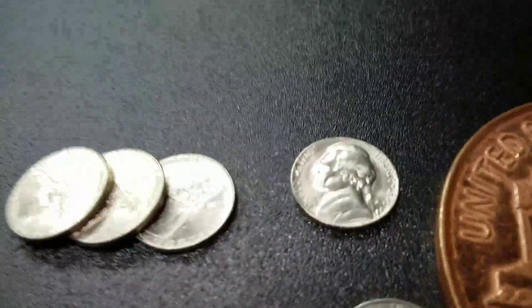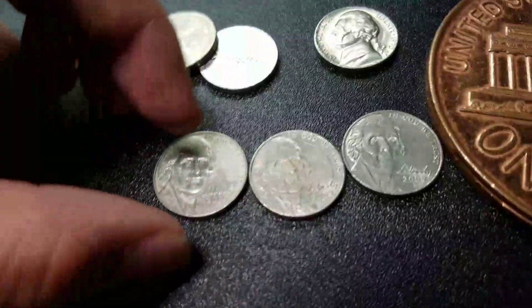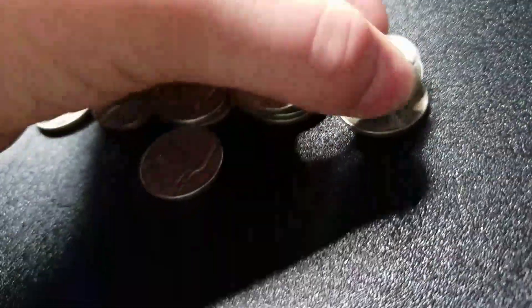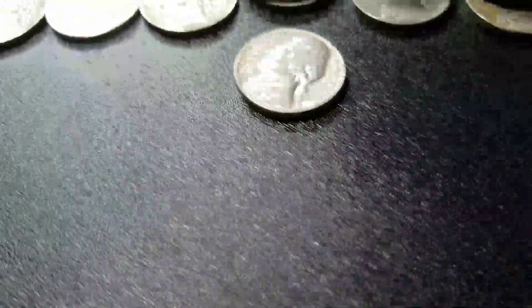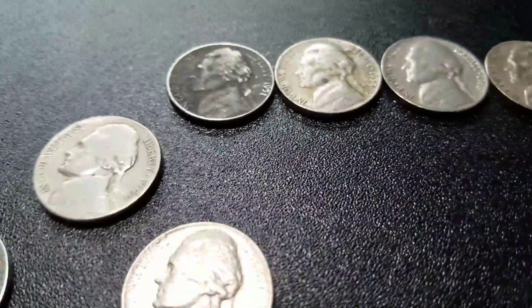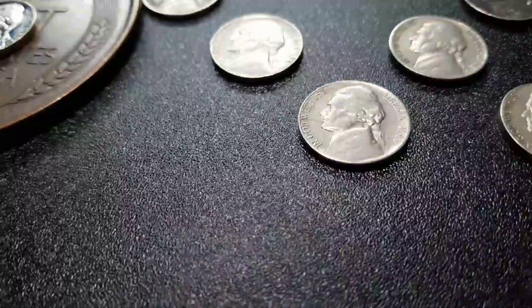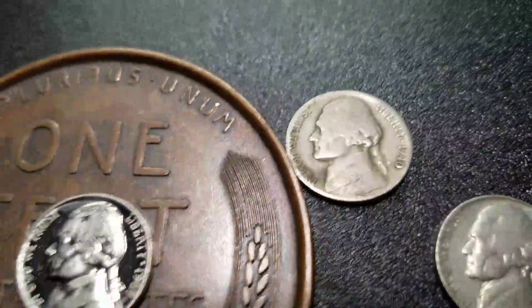Alright guys, here you go — starting up here. We have an uncirculated 1970S, not a proof. We have three Ocean and Views, three 2009s all Denver. For the old Jeffersons: three 59 Denvers, four 58 Denvers, two 57 Denvers, 57 Plain, 56 Denver, 55 Denver, 54 Denver, 51 Denver, 51S, 48 Plain, 46 San Francisco, 41 Plain, and 40 Denver.